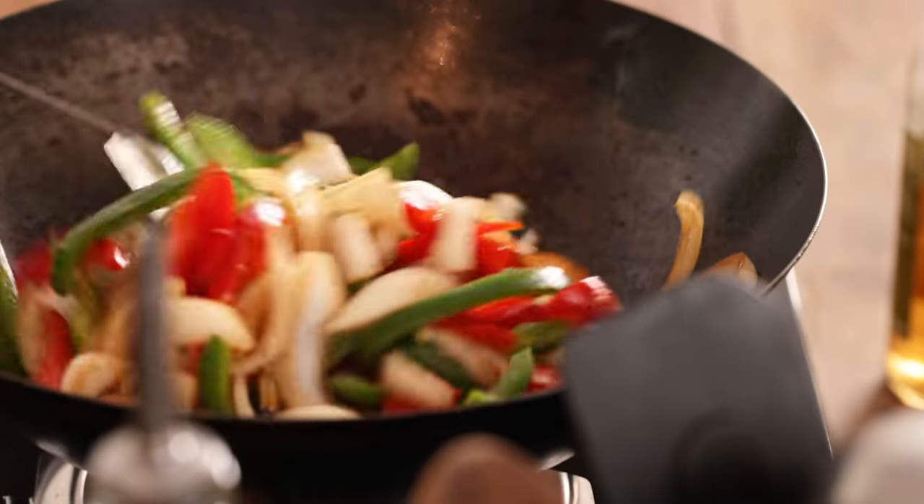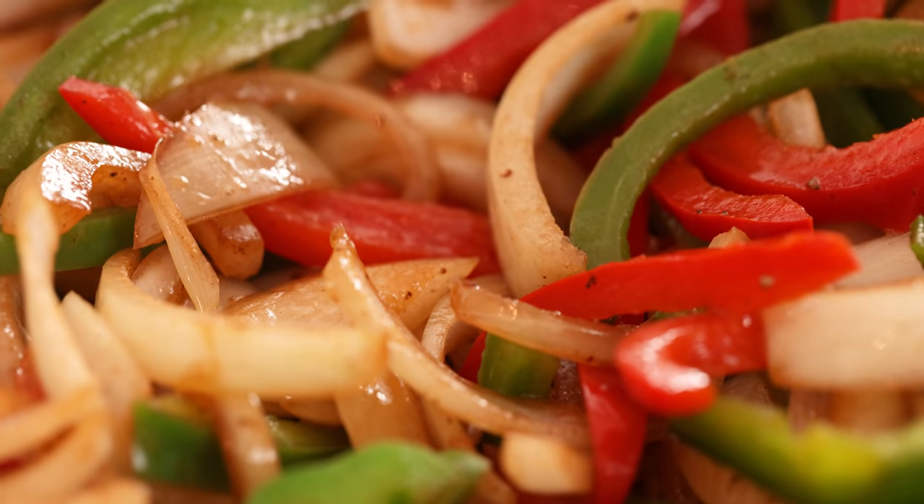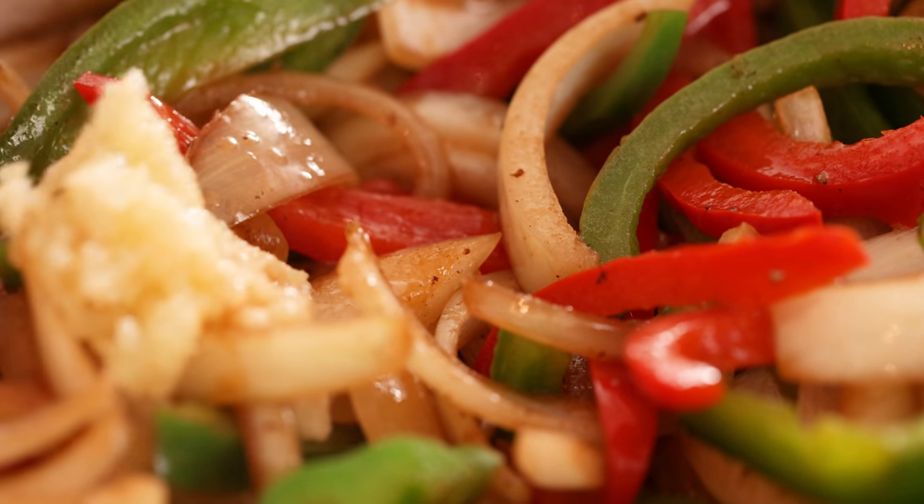After the onions have started to soften, add in two cloves of minced garlic and a teaspoon of minced ginger and cook for one minute.